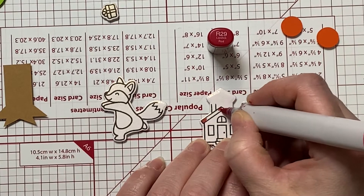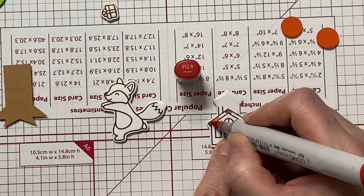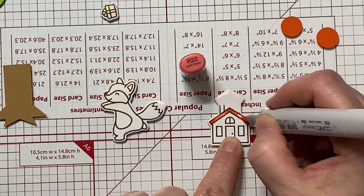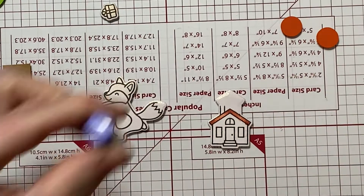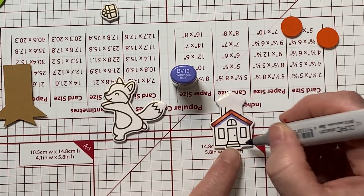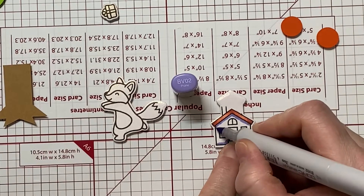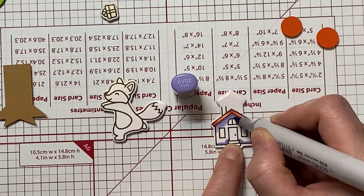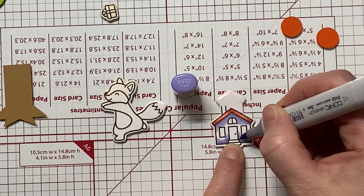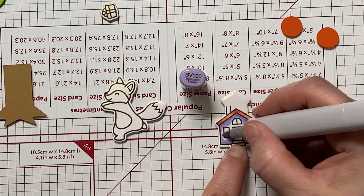I have the Village Hero stamp set that I've taken the school from, and I've masked off the part of the bell and left a little stack there to put a chimney. This is how I'm going to create my house. I do not have any of the house stamp sets, so I had to make do with what I had. I enjoy stamp masking, but I don't enjoy fussy cutting, so I thought I'd finesse a little bit to create my house.